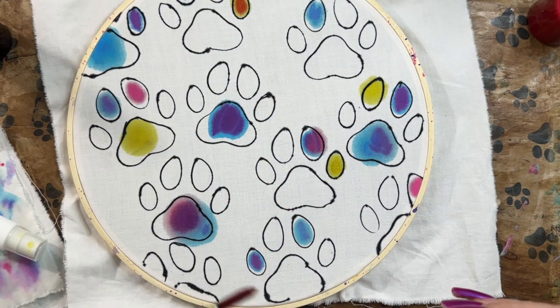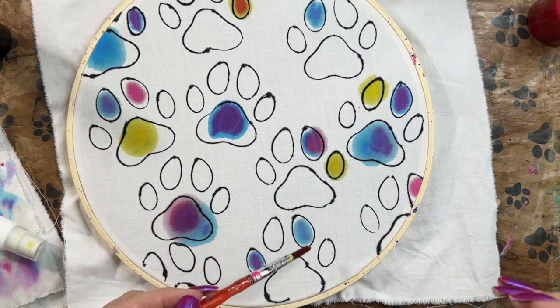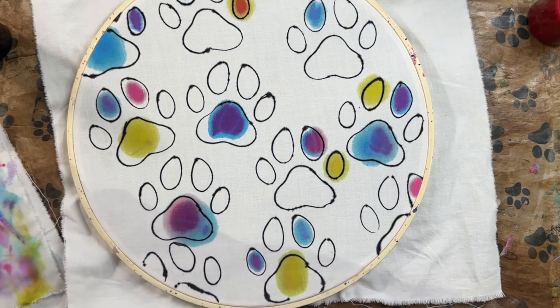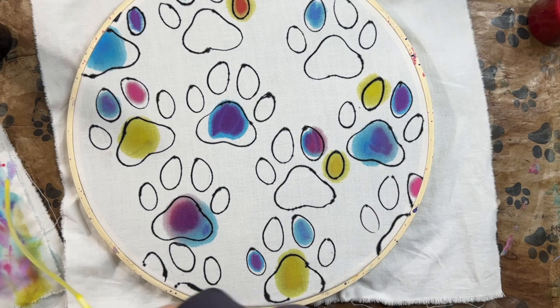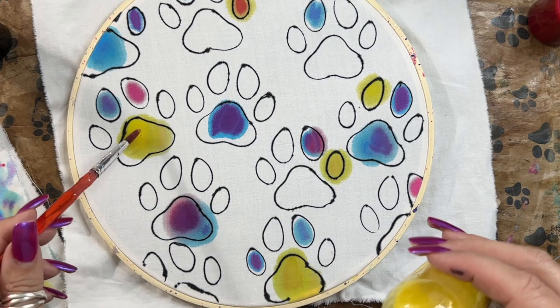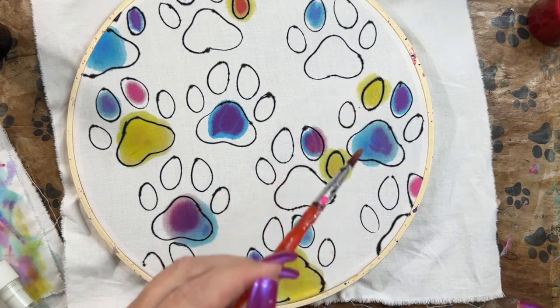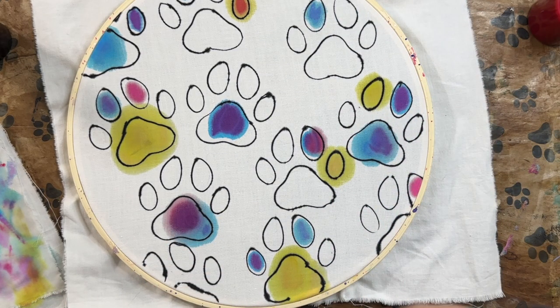That's a pretty hideous yellow — yuck. That one looks dirty. Look at how much it's spread — that stinks. So much for staying in the lines. Wow, that's a mess. Oh well.